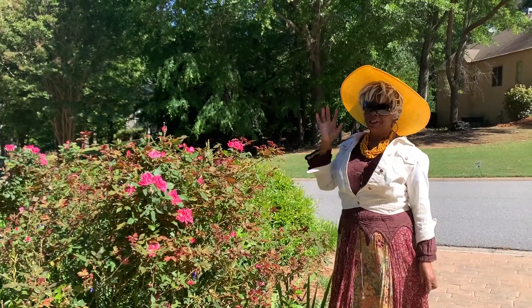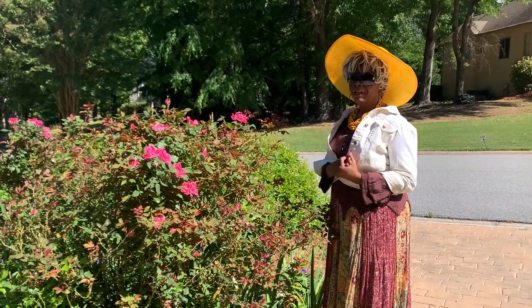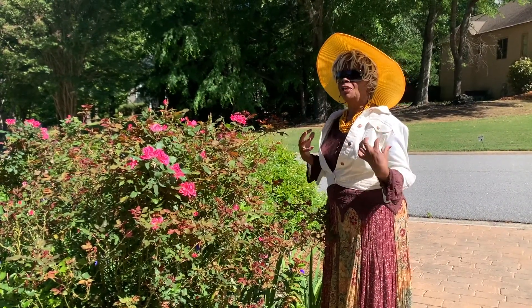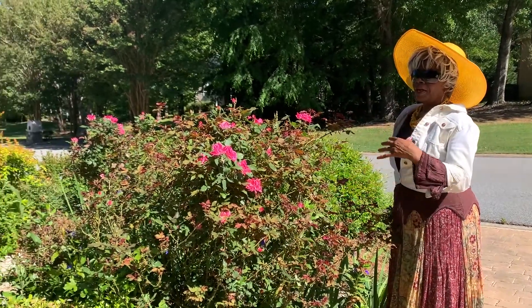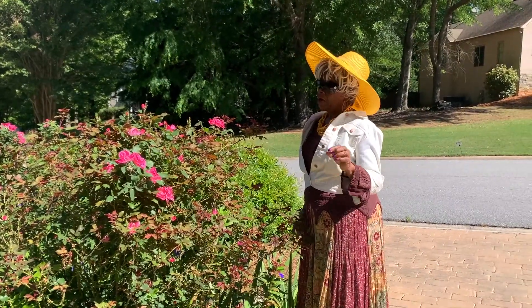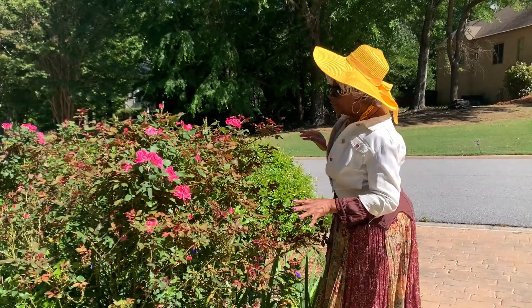I'm very, very happy, but today, just to get to the point — today we're going to be trying to achieve several objectives. The most important is we're going to be talking about fiercely growing roses in containers, partial sun, shade, or raised beds, and I'm going to be giving you gardening tips and everything about them.